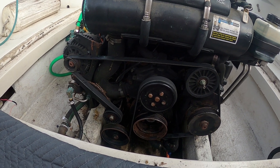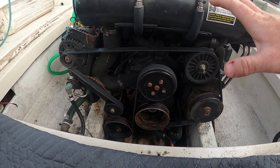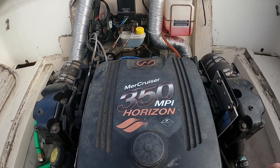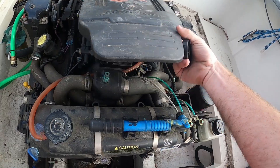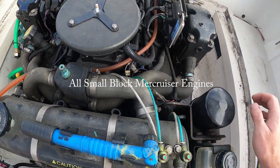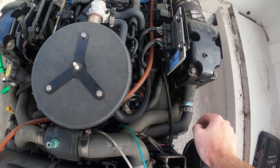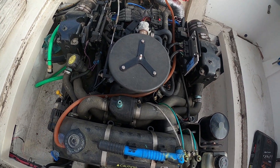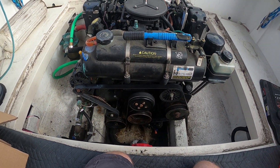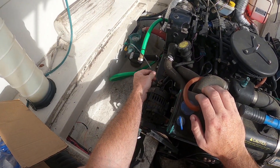Hey guys, we are going to be doing a step-by-step complete tune-up and service on this engine. This is a Mercruiser 350 MPI, but this will apply to any of your 350, 377, 383, 6.2, or 5.7 engines. We'll put it in chapters and we will start with oil.